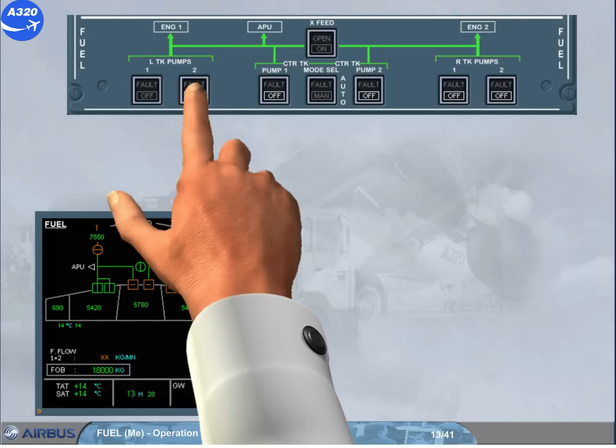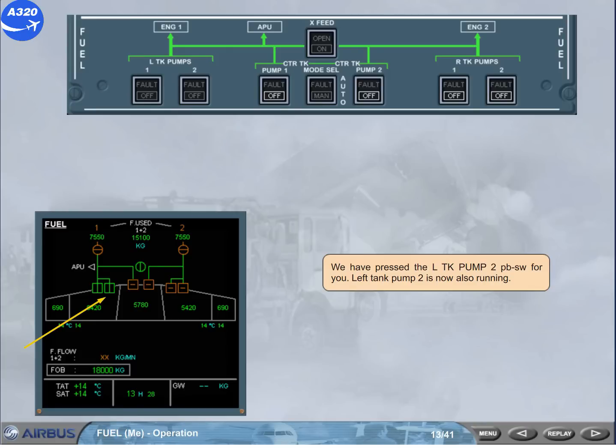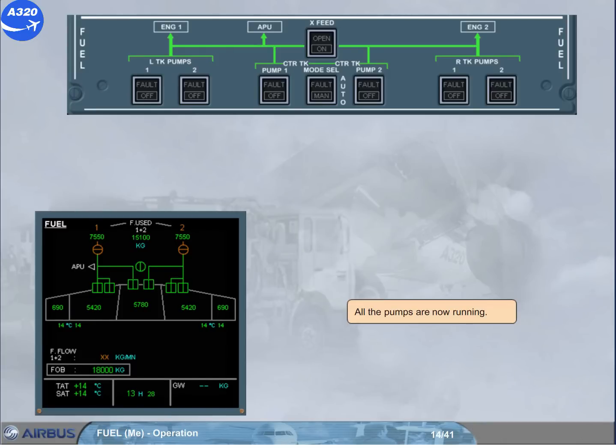We have pressed the left tank pump 2 push button switch for you. Left tank pump 2 is now also running. All the pumps are now running.